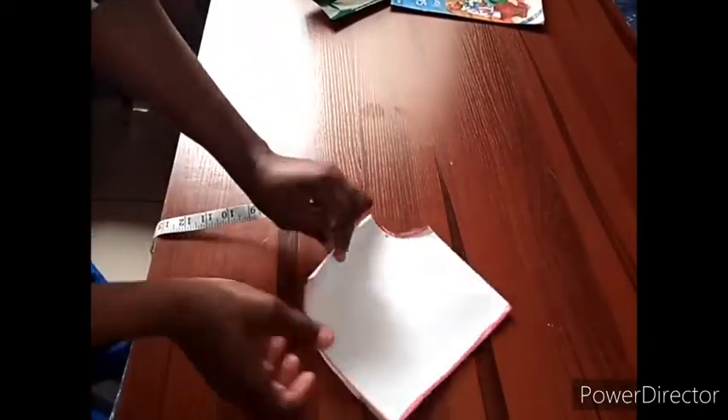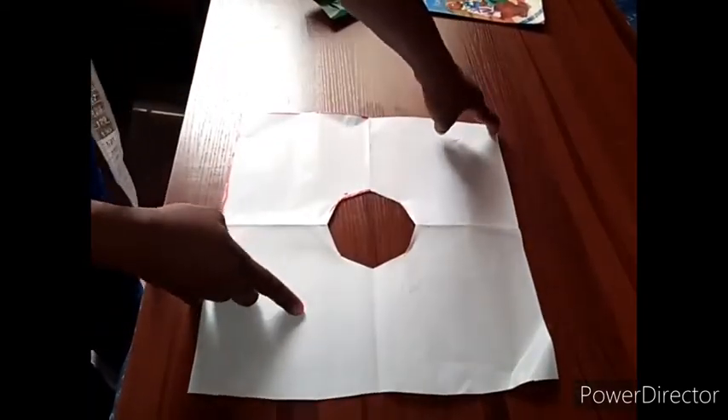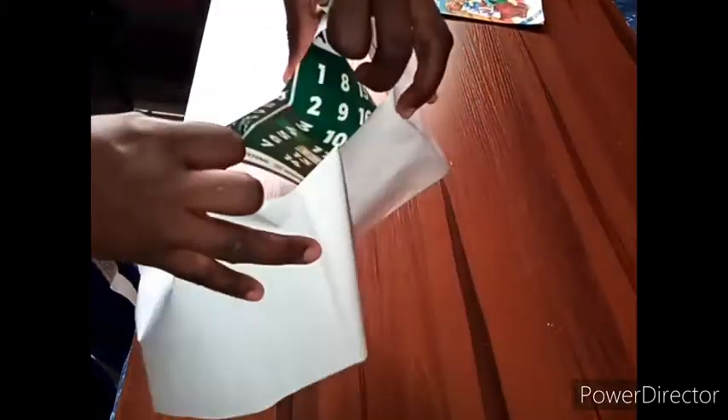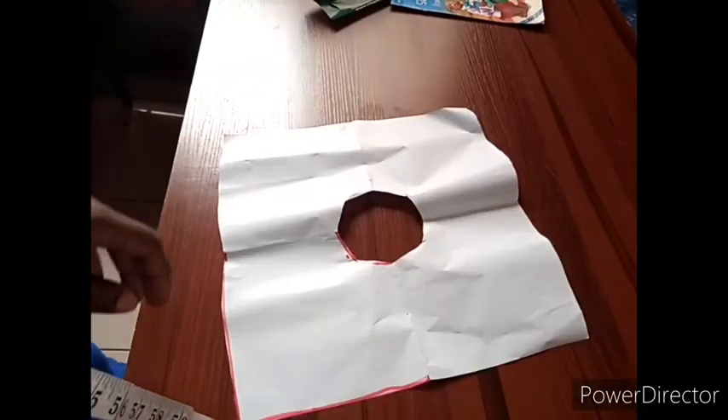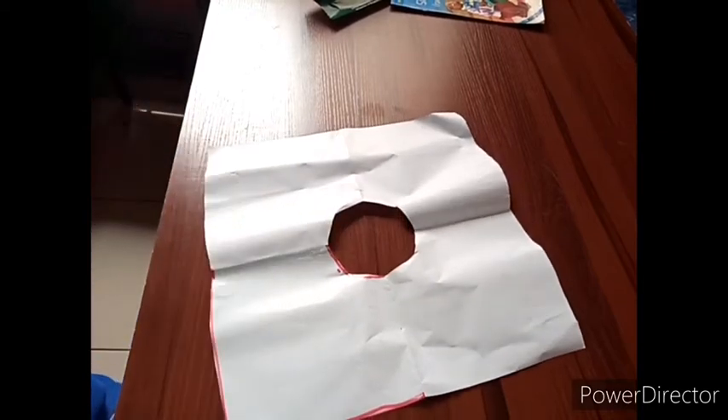When you open it, it's going to look like a square. This center point is going to drape down longer than the other points — that's what gives it the handkerchief effect. If you enjoyed this video, please subscribe and see you in the next one!